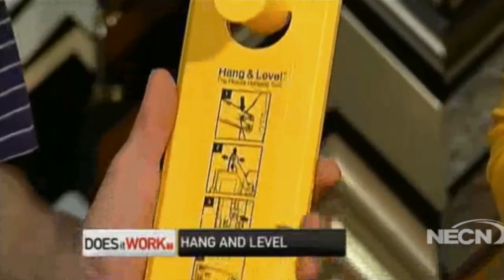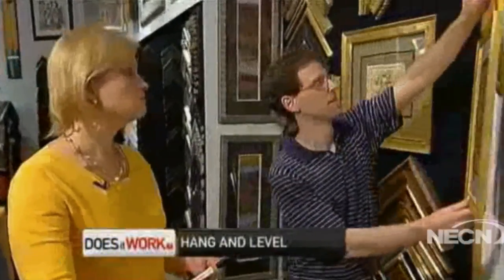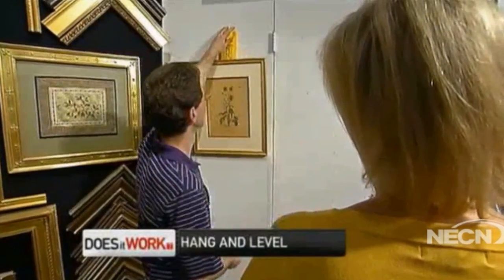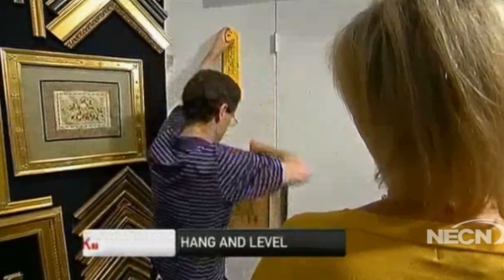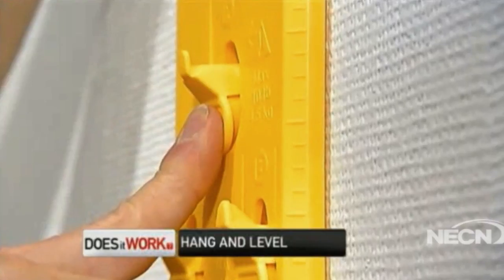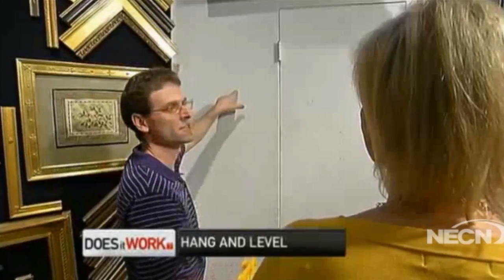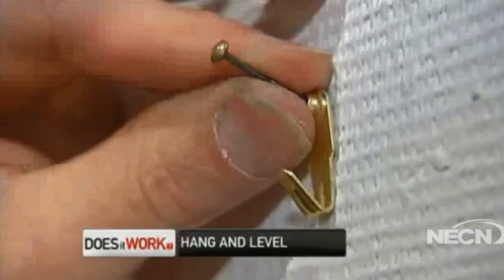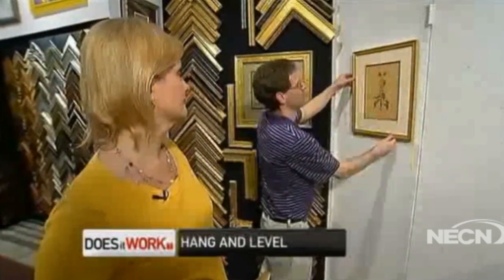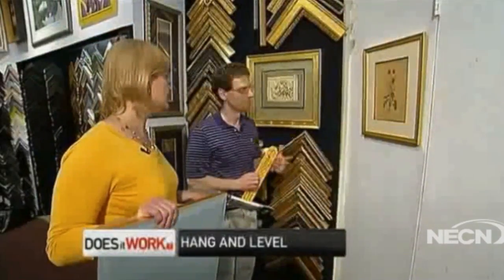The pictures won't hang at the same height with the nail at the same level. Can the Hang and Level help? We just put it on there and position it at the height we like. You take your picture off, move it down, push the button, and there's our little hole. That seemed pretty easy — very easy.